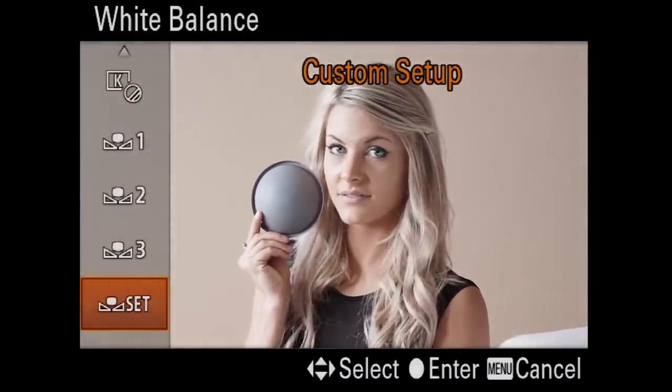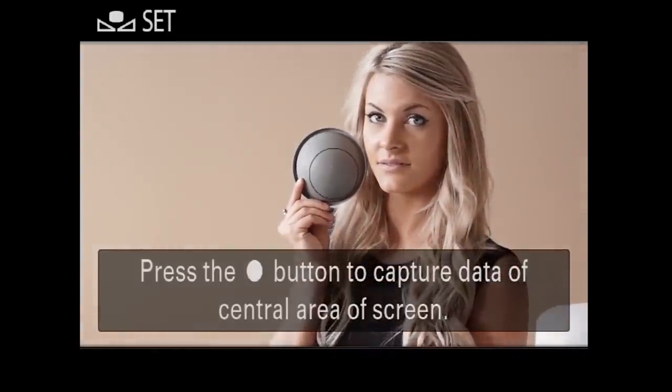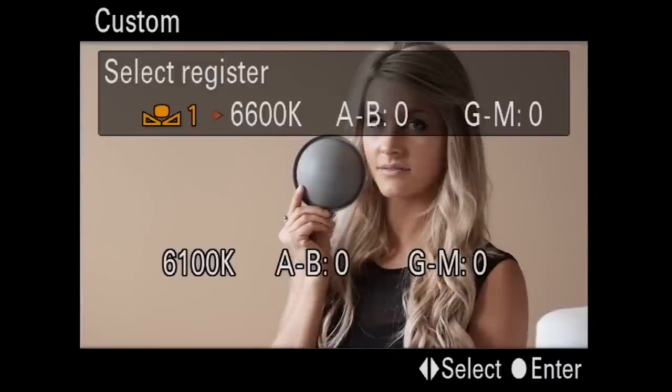In order to do the custom setup it's very very simple. I'll go ahead and hit set and it's going to pull up my little circle. That circle is now going to ask me to capture that, so I just press the center button and it's got that right there, just like that.